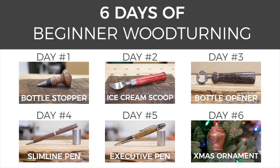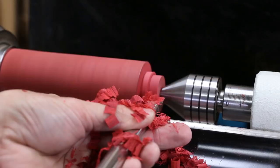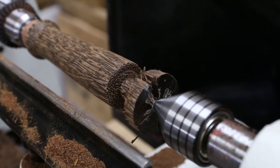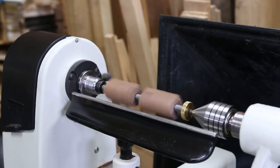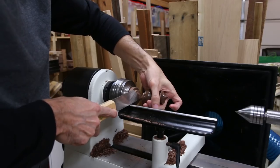This is my sixth and final day of my six days of beginner woodturning video series. I launched a new video each day of a turning project any beginner can make. This is my first time making most of these projects so you'll see some mistakes I made and things I learned. I'll have a link in the description to the playlist for all six videos so you can check out the whole series. Now let's get turning.